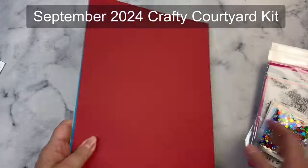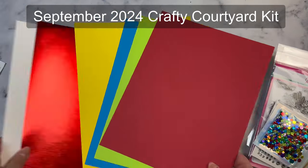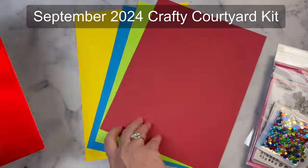Hello and welcome to my channel. Today I'm sharing some cards made with the Pink and Main September 2024 Crafty Courtyard Kit called Seasonal Florals.